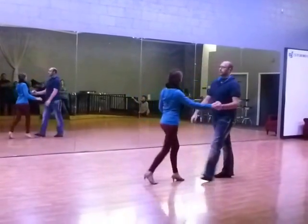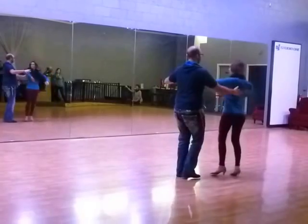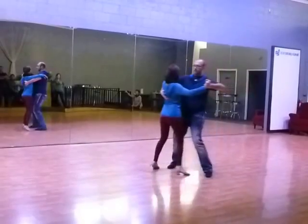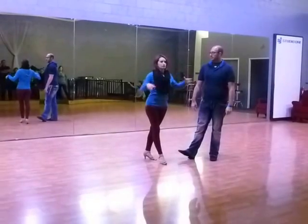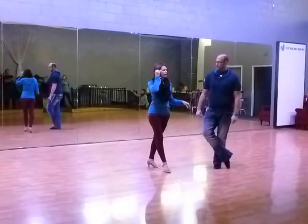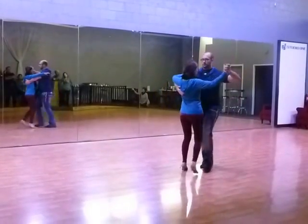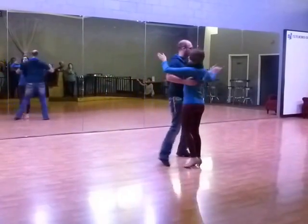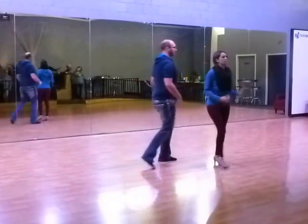We can also do it at the end: quick, quick, slow, slow, quick, quick, slow, quick, quick, slow, slow, quick, quick, slow, slow, tango, close. So you have two options — that is up to you. It might depend on where people are on the floor, if you want to center off one direction or the other. On our half turn cortes, leaders, make sure that you commit to however far you get around. We don't want to not get all the way around and then force our follower into a rotation. So if you don't get all the way around, make sure that you're taking that back step wherever you get to and keeping your follower square with you — that's going to be the most comfortable for her.